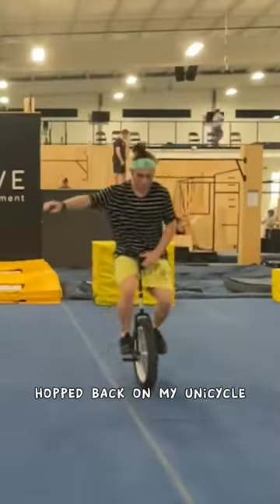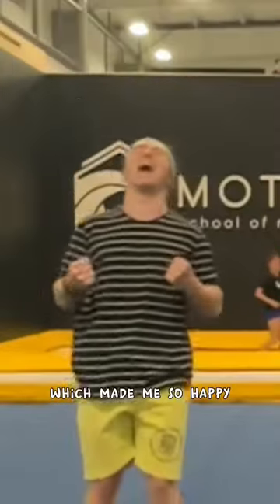Then I moved the mats away, hopped back on my unicycle, and landed my first backflip off a unicycle, which made me so happy.